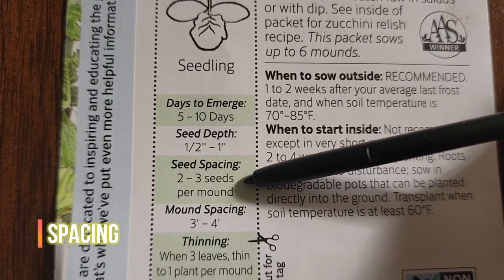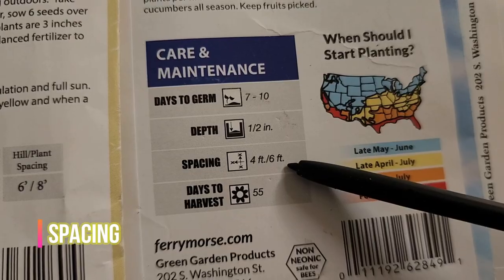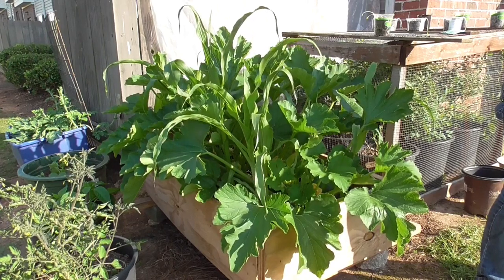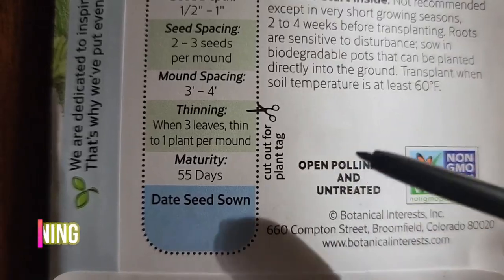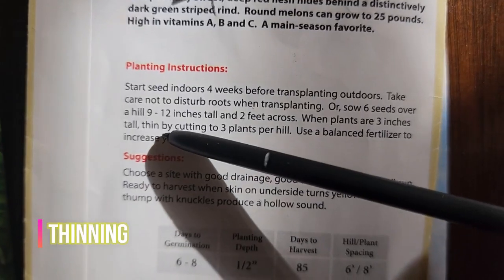Number fifteen: spacing says how far apart you should plant your seeds so that they aren't competing for nutrients. Some plants are okay being buddy-buddy; others, not so much. If you do end up planting seeds that need space, the thinning instructions will tell you at what stage to get rid of the weaklings and keep the ones you see potential in.